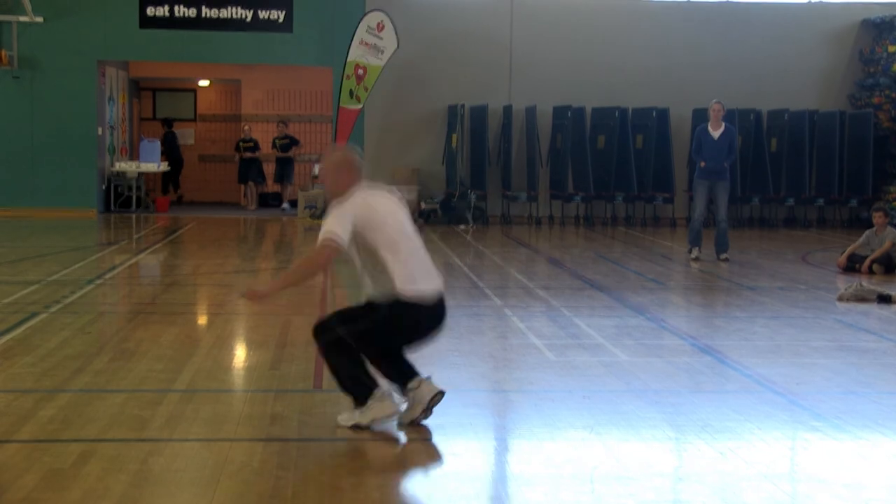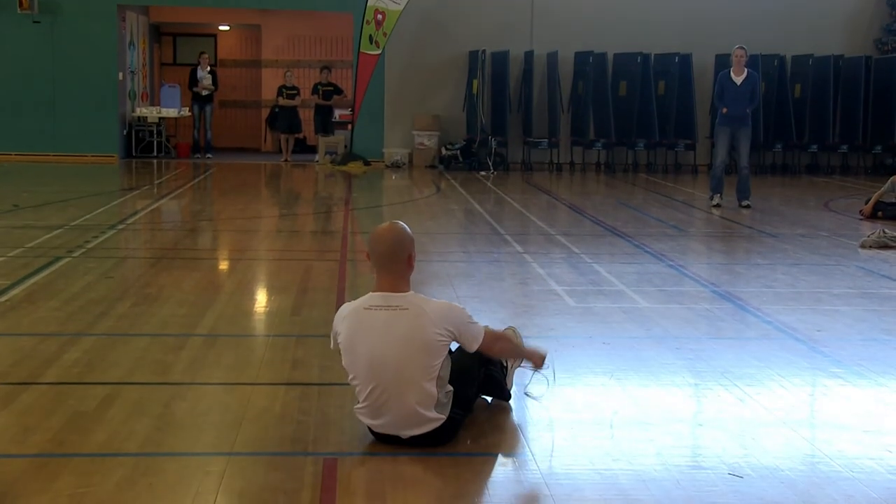We break them down step-by-step, how to do the different tricks, and I try to show them different styles of jumping so that regardless of their skill level or their interest in skipping, they're able to find something that they can do.